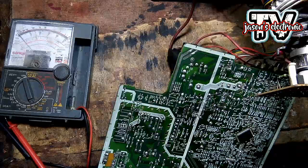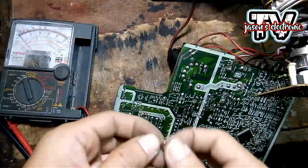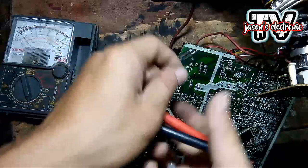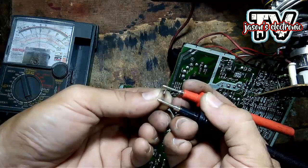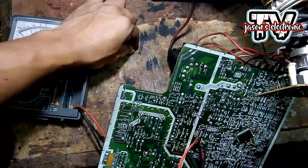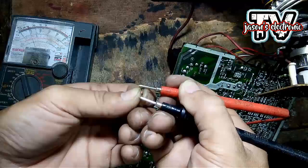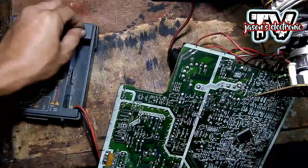Hanap lang tayo ng pamalit. Ito na guys, ang nakahanap na ako ng pamalit na zener diode. Te-test natin — pumapalo siya guys. Sa kabila, hindi siya pumapalo. Ibig sabihin good yung zener diode na nahanap natin. Te-test ulit natin yung lumang zener diode na nakakabit dito — pumapalo talaga siya. So sira na talaga yung zener diode.